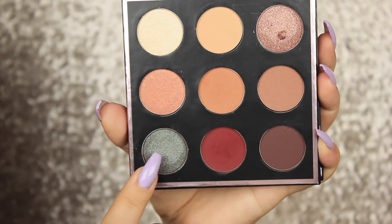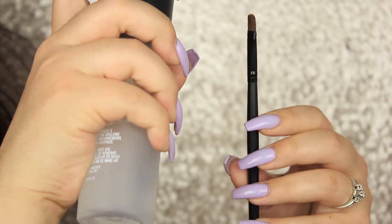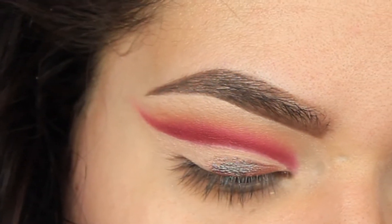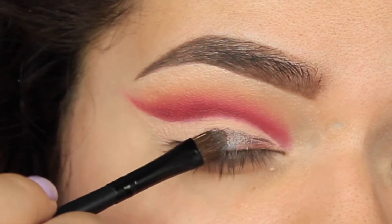After cutting the crease I'm just adding in a little bit more of Mars to really define that cut crease a little bit more since we lost it a bit.